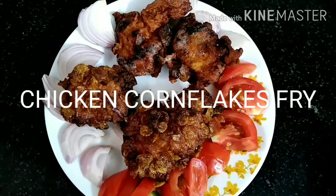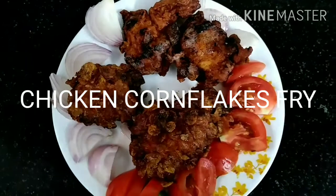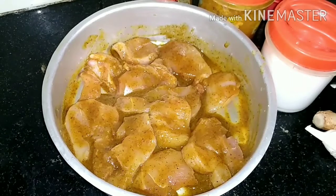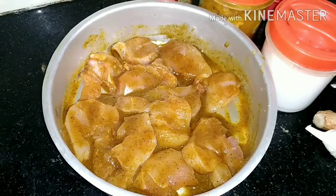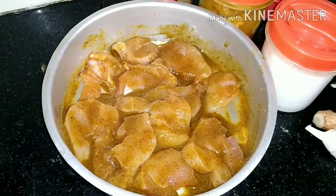Let's try it in the comment box. Let's try it in the dish. Let's try chicken for a while. Let's try the fries.